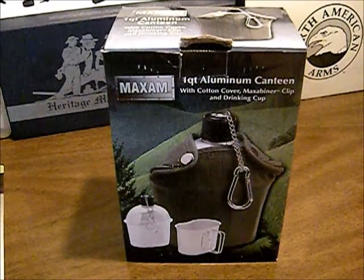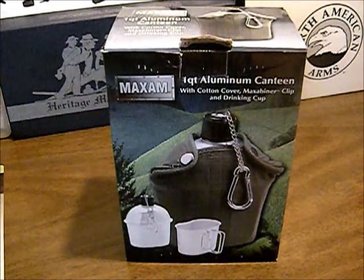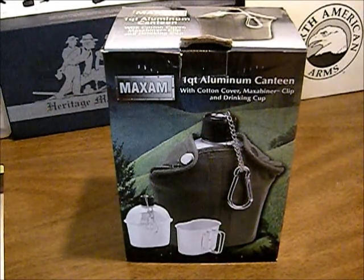Hey YouTube, Texas Gear Reviews here. Today we're going to be taking our first impressions, kind of a quick overview of the one quart canteen kit made by Maxim.